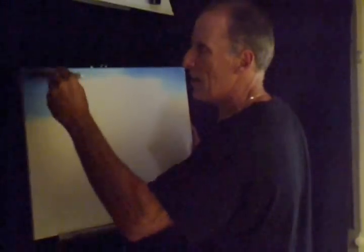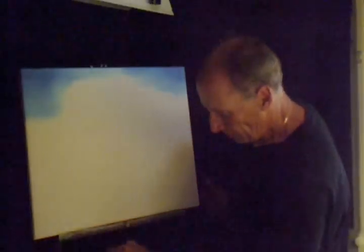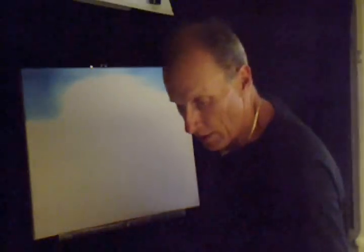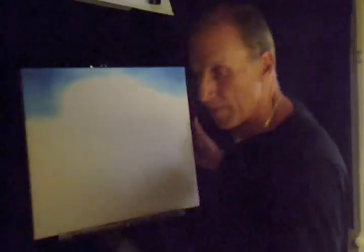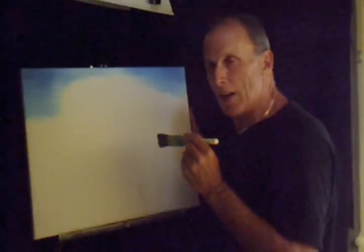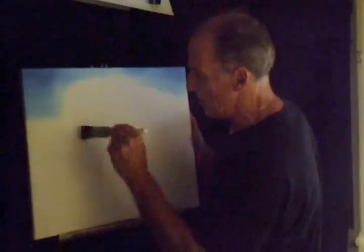We don't want to fill in the whole sky because you want to get some of that nature look. In the sky there's all kinds of textures going on. I'm going to leave it like that for now. I'm going to get another two-inch brush and come in with some orange, cadmium yellow. Since it's going to be a desert scene, I want to have that hot looking orange sky.